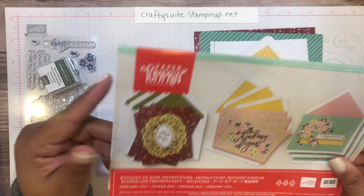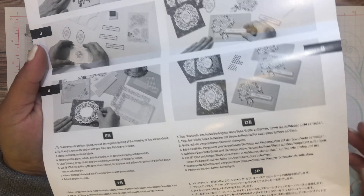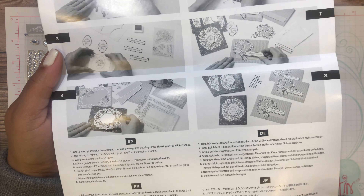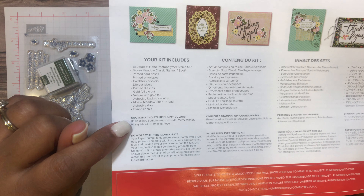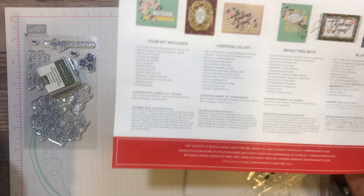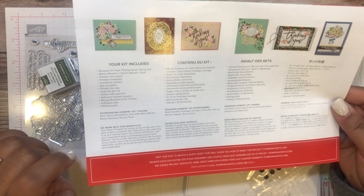I don't read directions — I look at the pictures and put the cards together. The instructions are here, and there's even a ruler at the bottom so you can measure your twine before cutting it to make your bow. On the back of the instruction sheet it tells you what your kit includes and gives you a list of coordinating Stampin' Up colors, so if you want to make other projects you know which colors coordinate with the card bases and envelopes.